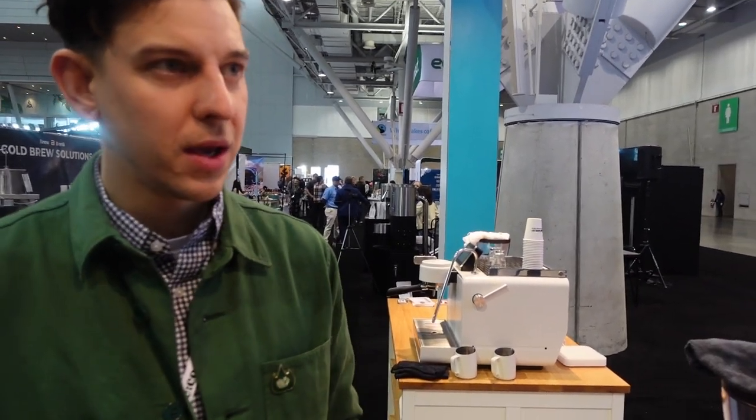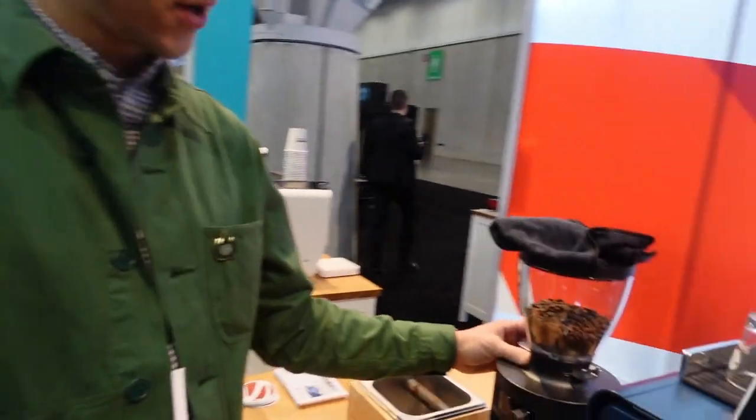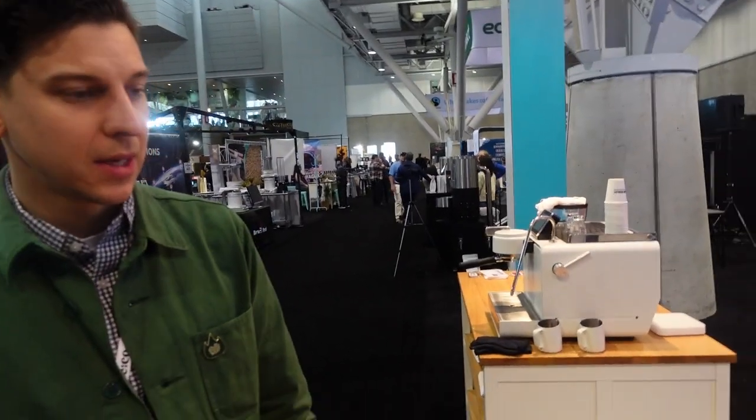It is a premium product, and we're going to be selling it on our website at sinesto.com, as well as through other resellers. With that in mind, we're also going to have high-quality accessories — including the EK43 grinder and the Mahlkönig X54 home grinder — available to purchase with the machine. We're also hoping to do collaborations and limited edition pieces: cups, t-shirts, and things for people to celebrate being part of the Seneso family. Customization will come shortly after launch.